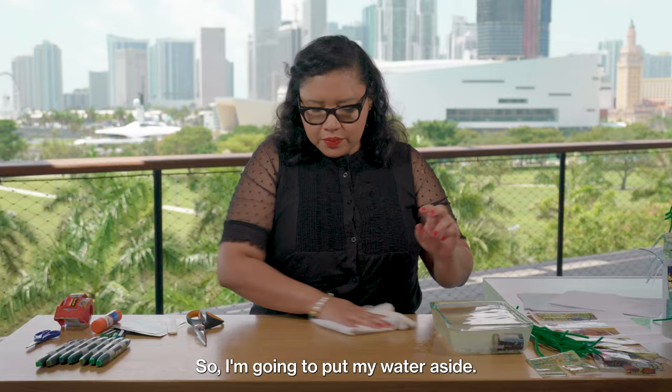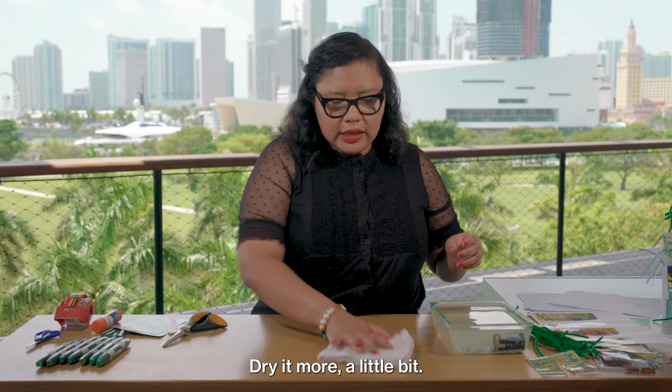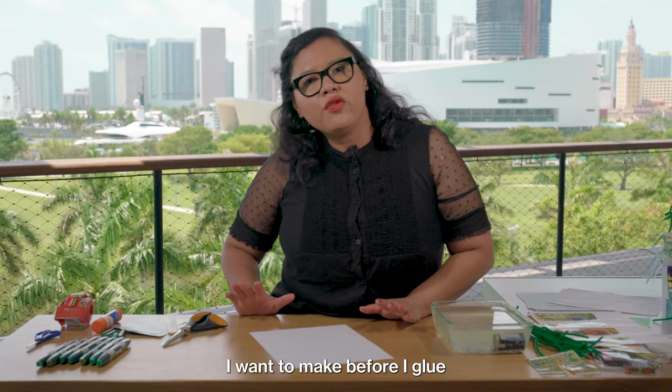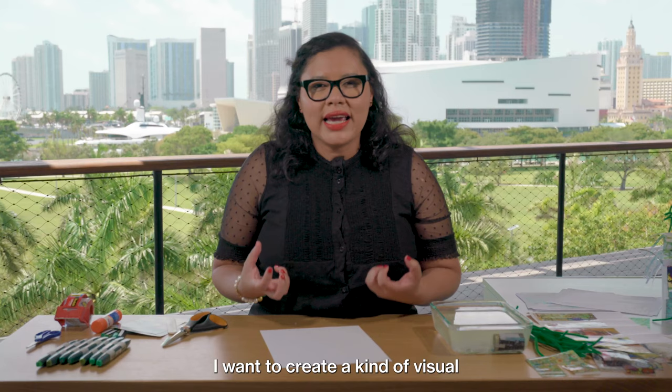I'm going to use paper, so I want to make sure that this table is really dry. I really need to make sure it's dry because I don't want to get the paper wet. So I have one piece of paper. There are a few folds I want to make before I glue my tape to the paper. The reason why I'm using the tape as well as markers and oil pastels is because I want to create a kind of visual texture to the tree that I'm going to be making.